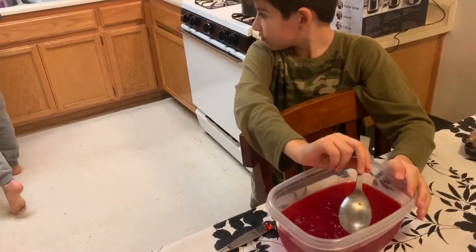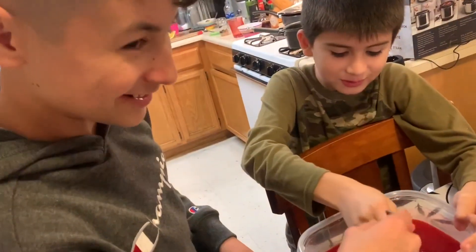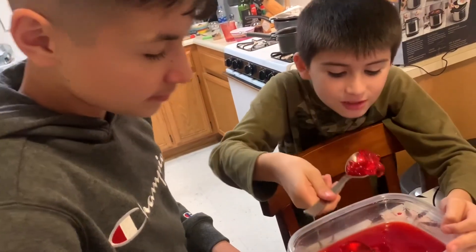My kitchen's a mess. All right, say bye. See you next time. See you next time. Bye. Jello.